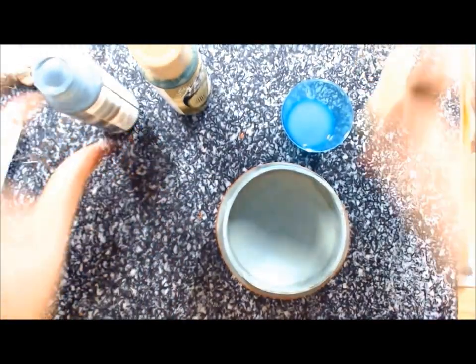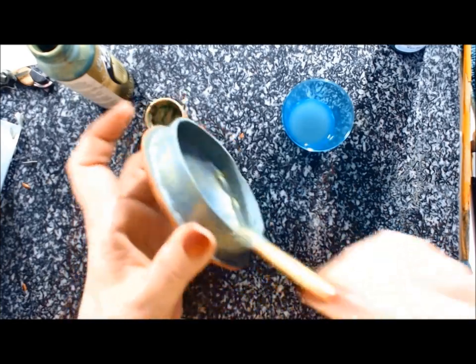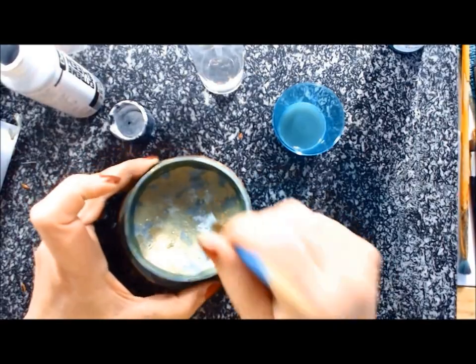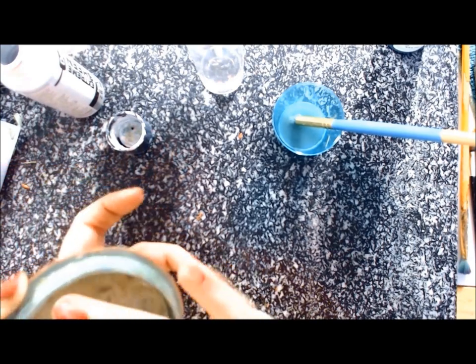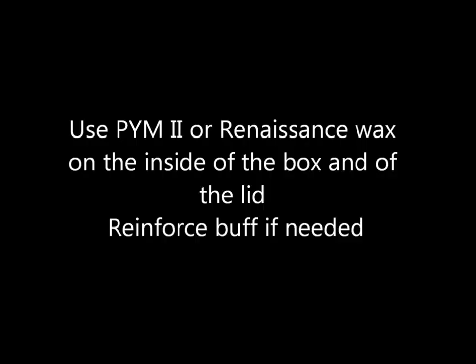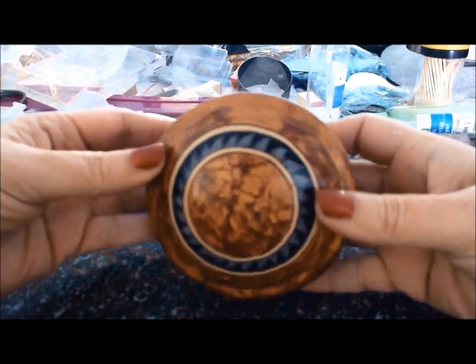Now it's time to do the same decoration on the inside of the lid. I'm using the exact same colors and technique: first the dark patina, then the peridot, and then the extreme sheen pearl. Place that with the paintbrush, after which tap it with your finger, then let it dry and seal it. And there you go — that's a pretty jewelry box with ethnic motifs. I hope you will enjoy making it. Happy claying!